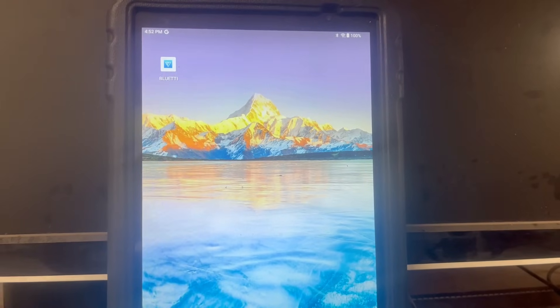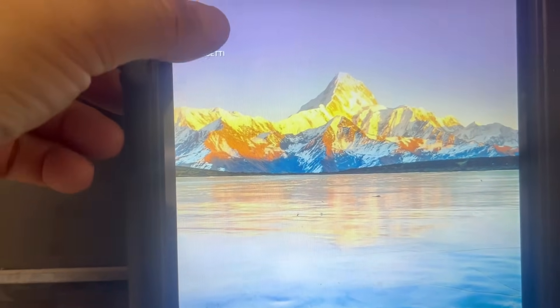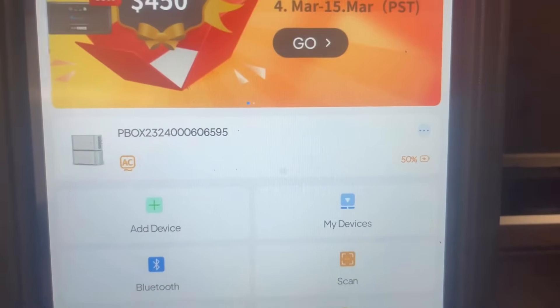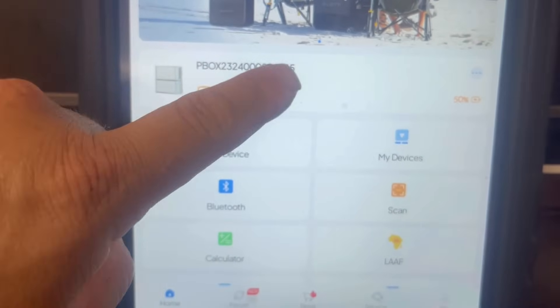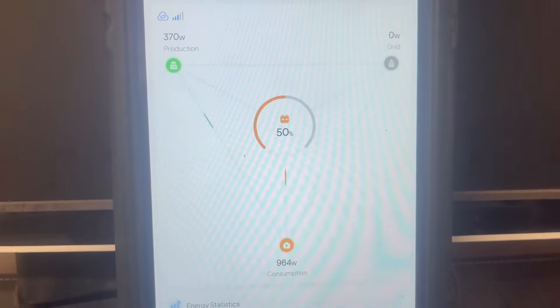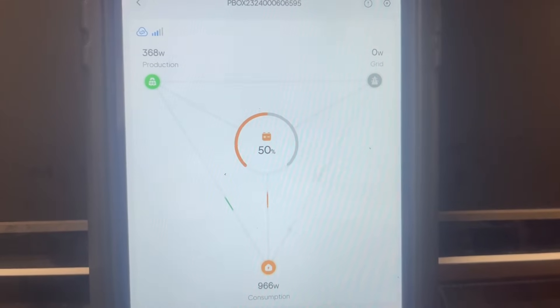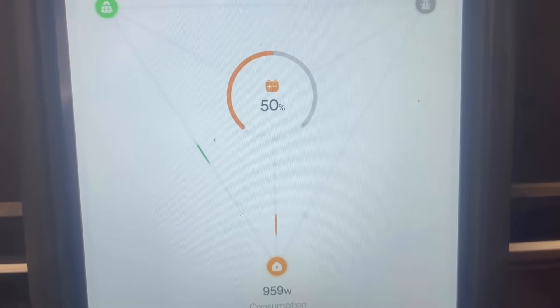Let's go over all the features on the app so you can see exactly how it's used — it is very simple. On the Samsung tablet, you click on the Bluetti app, it brings up the home screen showing your unit. Ours is 50% charged right now. Click anywhere on that screen and it brings up a diagram showing your current status. It's later in the day, and our 4,550-watt solar array is only bringing in about 367 watts. Batteries are at 50% charge, and the home is using 963 watts.